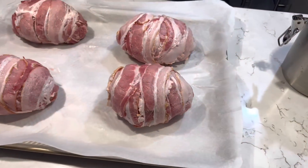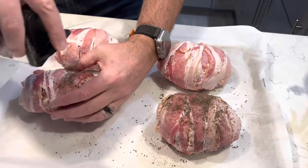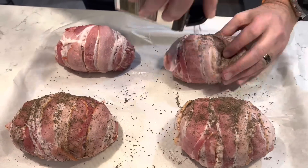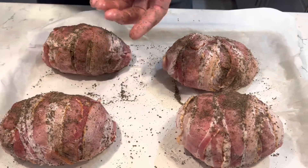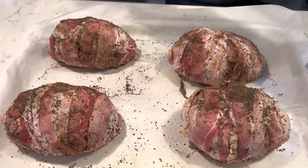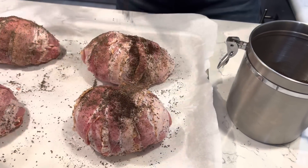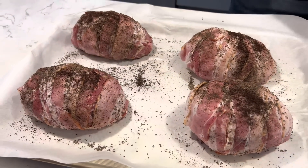Next, sprinkle your favorite rub all over these avocado bombs. I'm using Traeger's Blackened Sasquatch Rub. After you get the rub on, sprinkle about a quarter of a teaspoon of dark roast coffee directly on top of the avocado bombs.